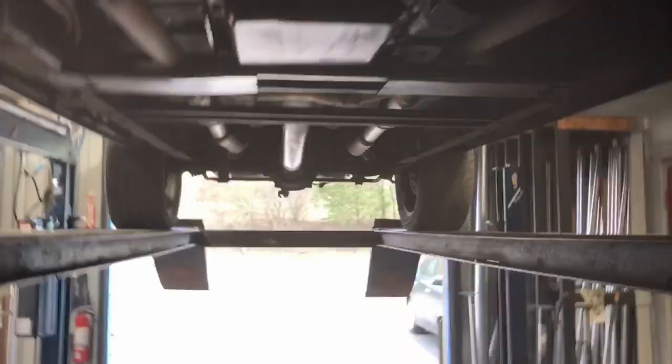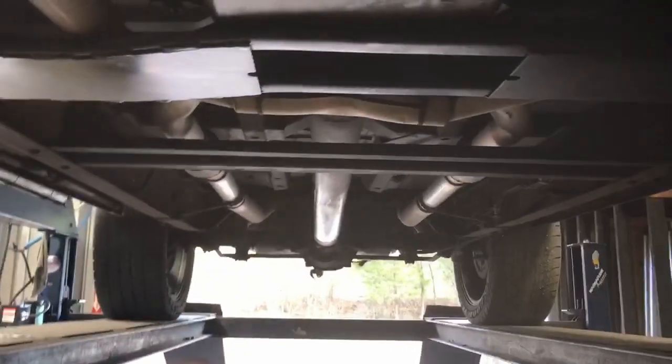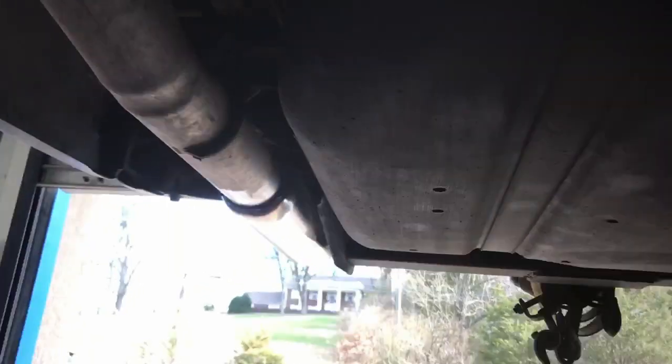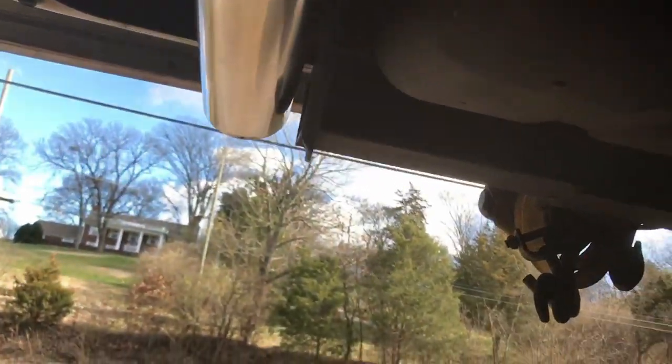True dual setup, and an X-pipe, into high-flow cats, into 3-inch tailpipes, into 4-inch rolled tips.